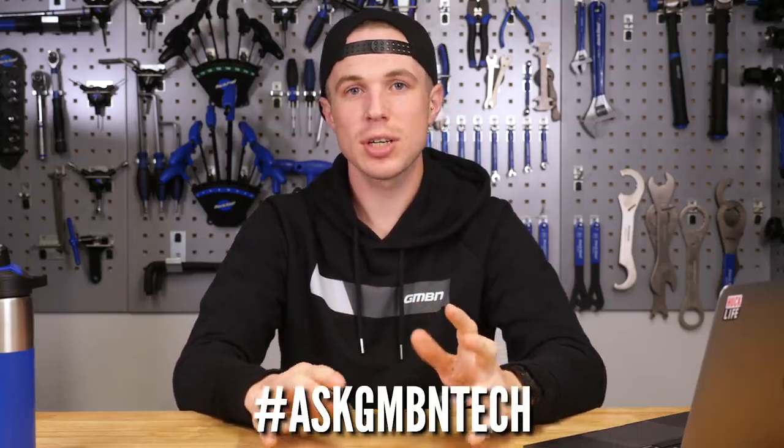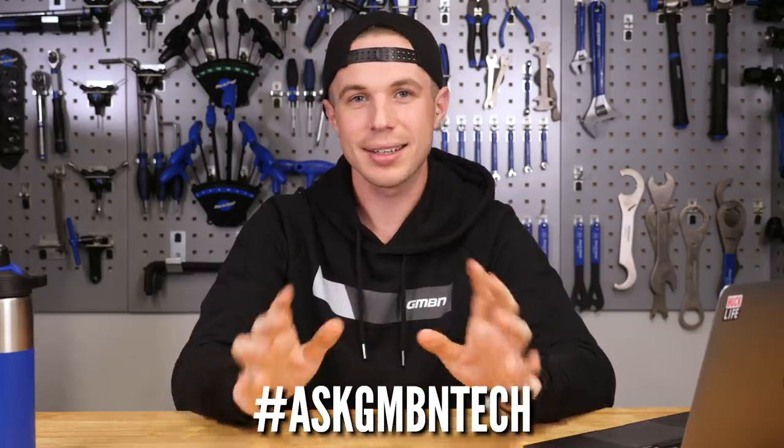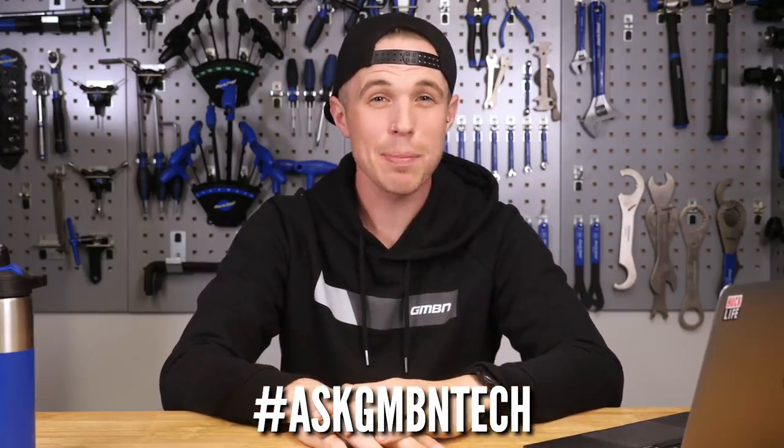Hello and welcome to Ask GMBN Tech. This is the show where we answer the questions that you've fired in the comments below. If you have a question, hashtag Ask GMBN Tech. It can be about anything tech, and we will do our best to answer them.